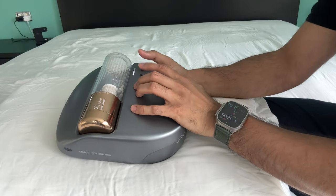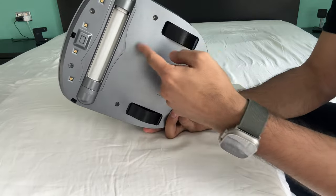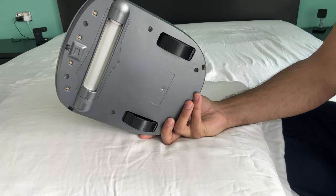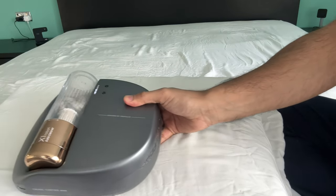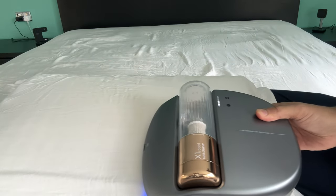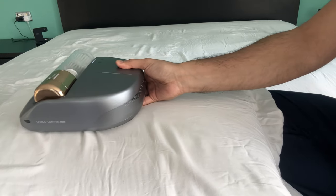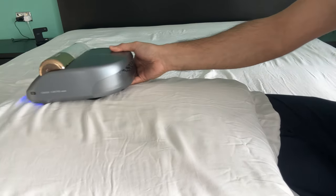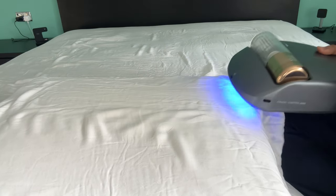Then hold this button down and press the play button. You can see it's now running, so go ahead and take it across the pillow like so. That way you can go ahead and clean other items within your house as well.